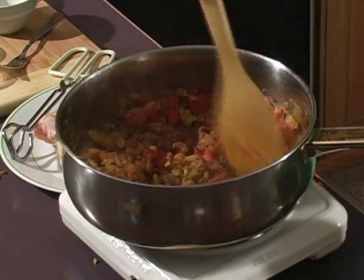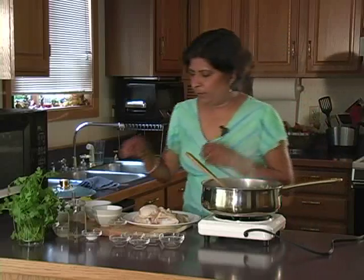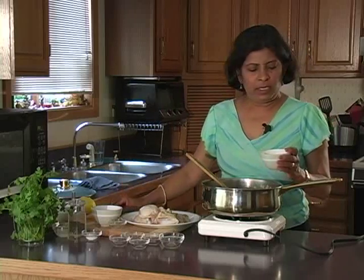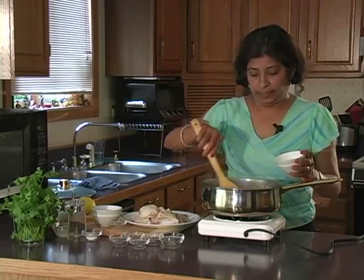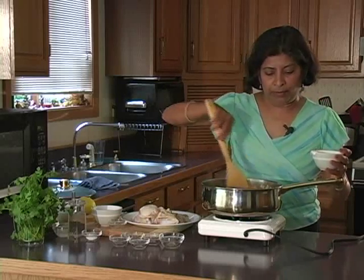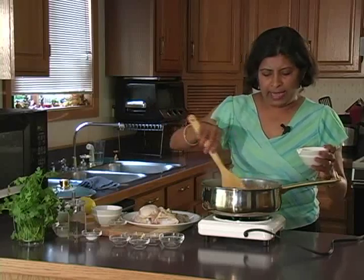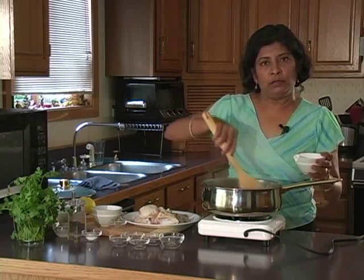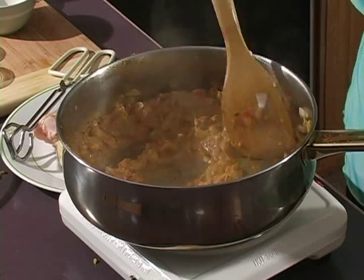Let it cook for about two to three minutes — that will help develop the curry sauce's flavor. Now we're going to add about half a cup of yogurt. Use a fork to make the yogurt smooth first. I'm using non-fat plain yogurt to keep the fat and saturated fat content low. In restaurants, this is where they add cream, which makes it very rich. Add one to two tablespoons of yogurt at a time, stirring to assimilate it into the sauce — otherwise it will curdle and have a different texture.